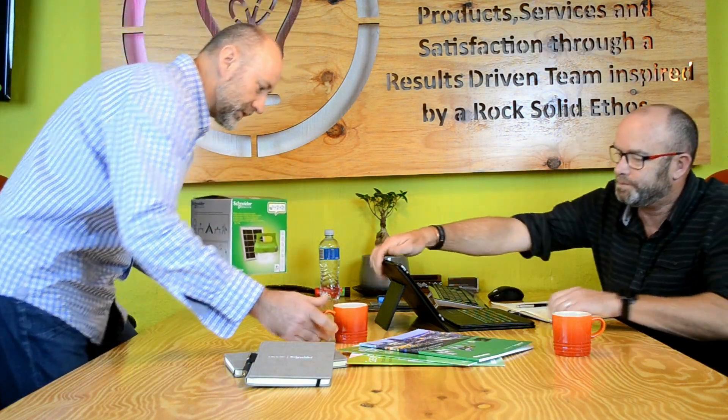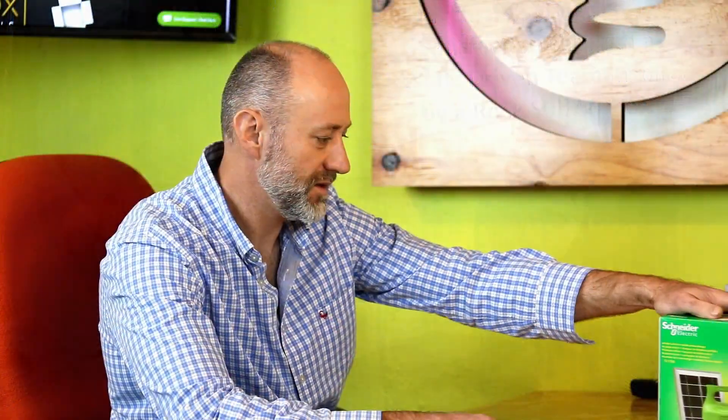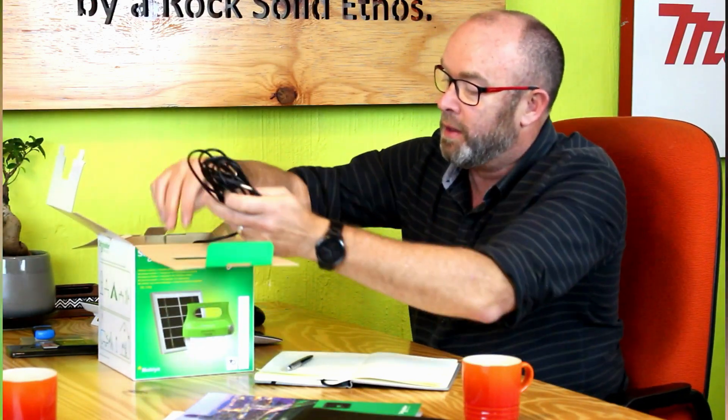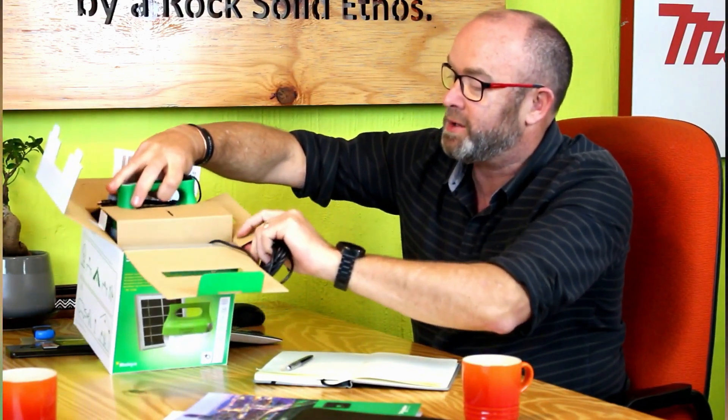Andrew, Alfie, tell us another light bulb moment, man. This is a Schneider Electric Mubia. Let me tell you something, Alfie — our South Africans are past masters at emergency lighting. This is by far the best I've seen.